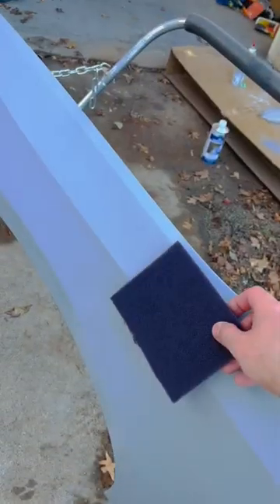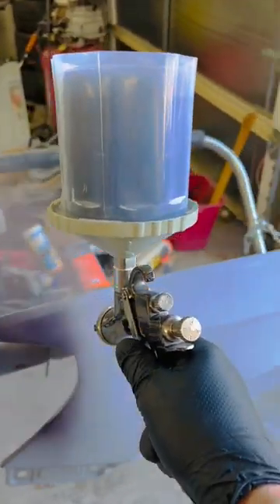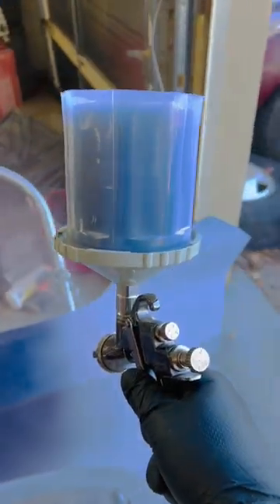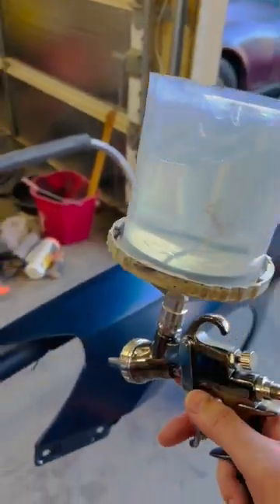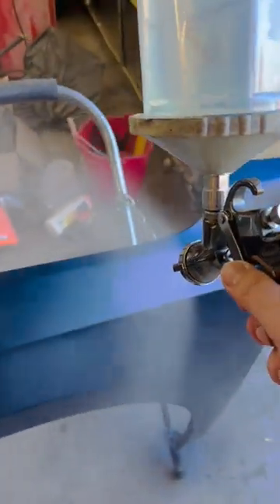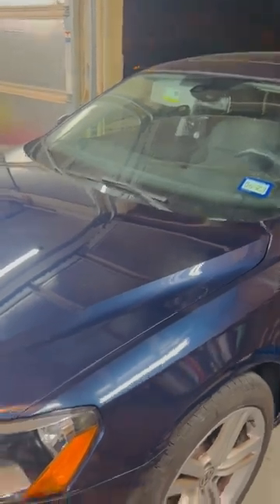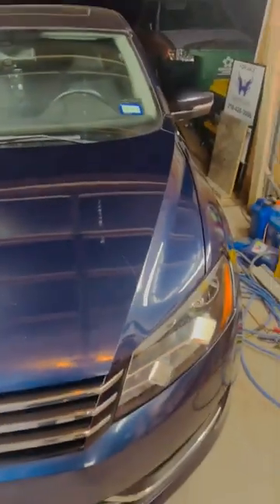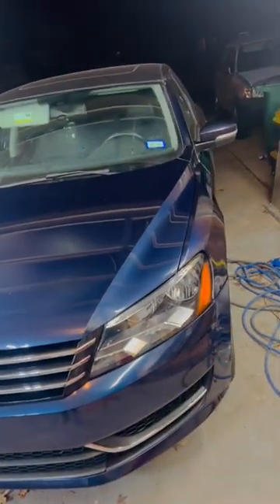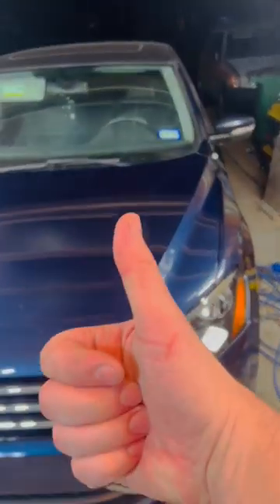Wet sand the primer with 600 color. And it's done. Need to buff out that headlight but... damn that's pretty! Almost like I know what I'm doing — an unprofessional professional. Nice!